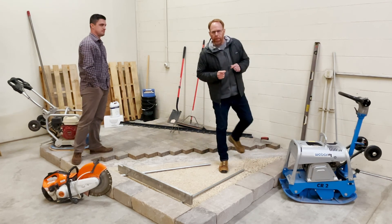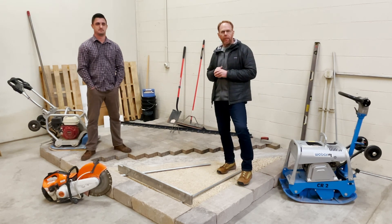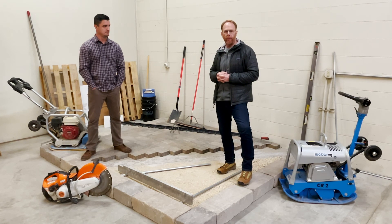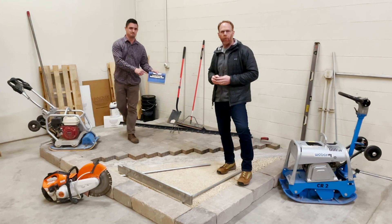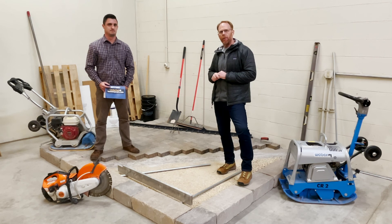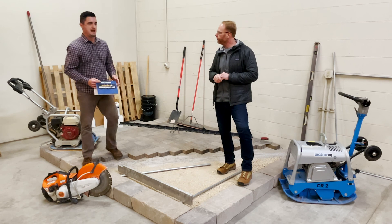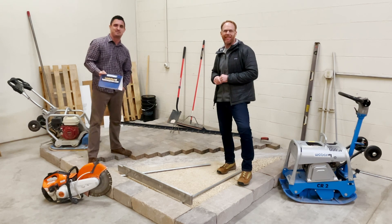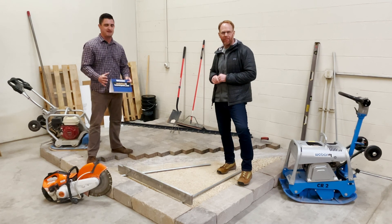We really hope you were able to gain some practical knowledge today and a general installation guideline. If you have any questions, please feel free to email them to letsgettech@hanoverpavers.com, or give any of our technical folks a call — we'd be happy to discuss your project. Please join us in two weeks as Larry Jackson and Matt Eatley discuss our preferred installation method in the bituminous sand bed video. Thanks for tuning in, and have a great day.